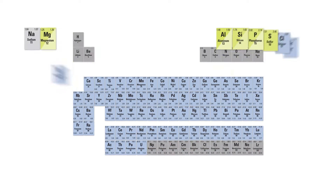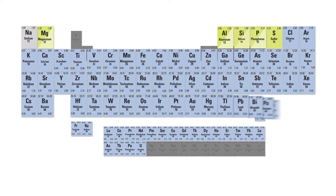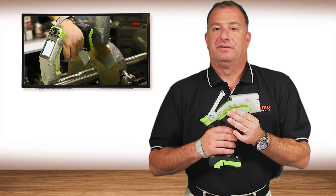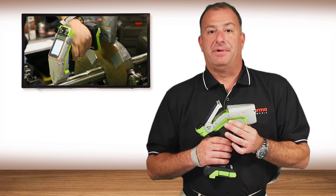This analyzer is capable of quantifying 30 elements simultaneously. Most analysis is performed within two seconds. You have the performance of a laboratory-grade large EDXRF spectrometer in the palm of your hand.